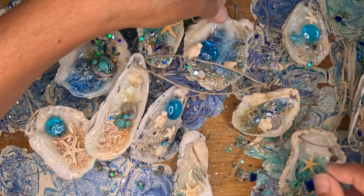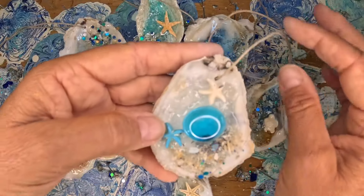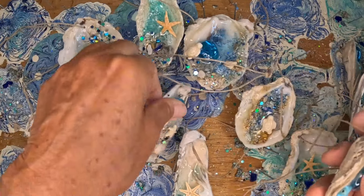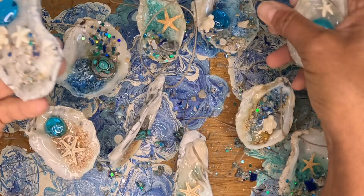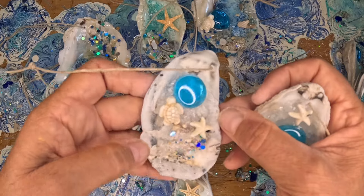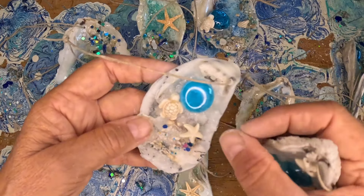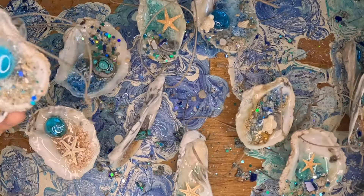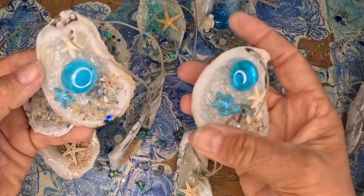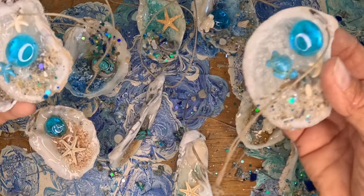Remember the flash cure? I ran outside and got some extra oysters and went ahead and used that resin that was flash curing. Oh my gosh, what an awful thing — that cup was hot as fire. But I was able to salvage the resin. It's not fluid, so it's really chunky and kind of crystal-y. I made the most of a bad situation — I didn't waste it. It's really cool. Maybe this one's one of my favorites too.